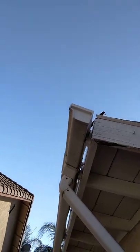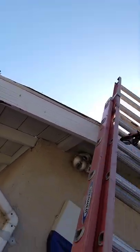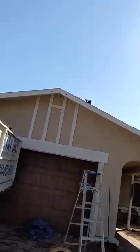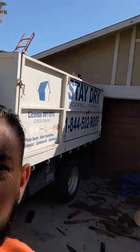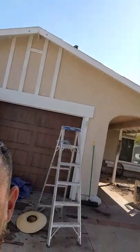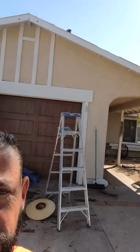We got some fascia board we're going to end up removing here. We're going to go all the way across this house. I'll show you as we're removing it. Let me just show you what it looks like so you can see that before we replace the fascia board. So we're going to replace that fascia board all along the house, and I'm going to show you that when we're removing it.